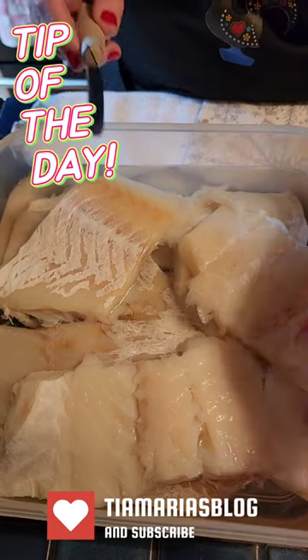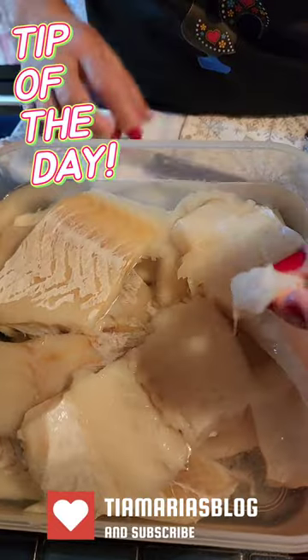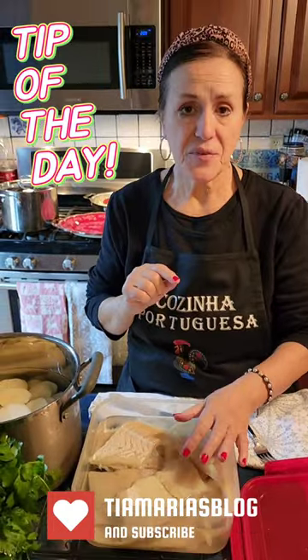Now I'm going to test it. What I do is I get a little piece, get a little cut in there, and you're going to taste it. It tastes perfect.